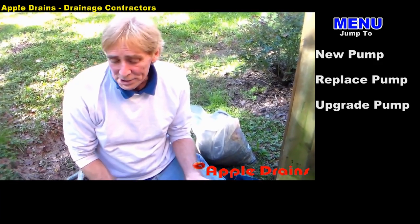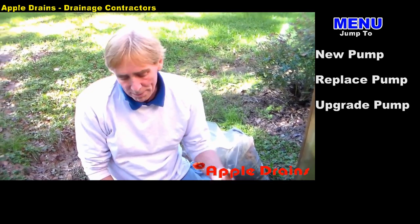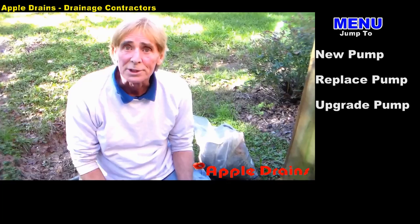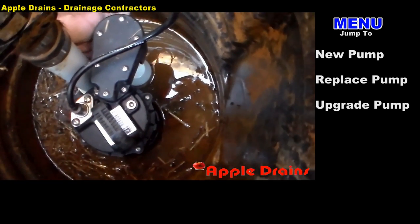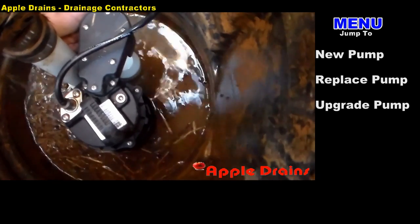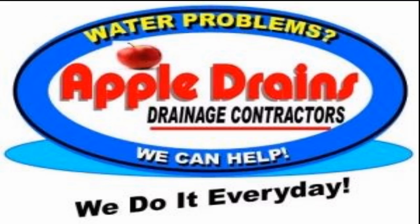That's really about it — we just upgraded the pump to a half horsepower. It's going to pump a few more gallons a minute, and hopefully this area will stay dry. We've got it hooked up — let's see if we've got power. Oh yeah, that's a lot more powerful pump. This is Chuck with Apple Drains, reminding you that if you believe you can do something, I guarantee you can do it. Have a great day. I'll see you next time. Bye-bye.